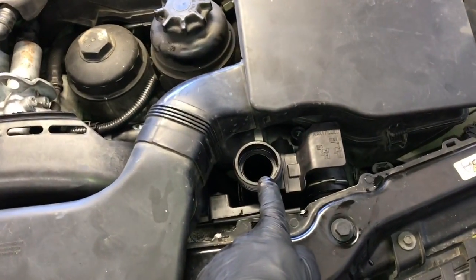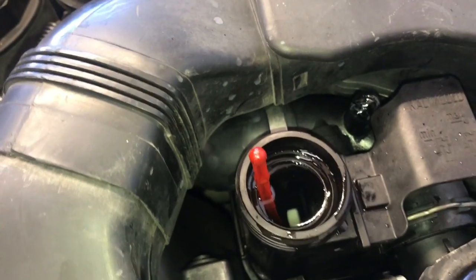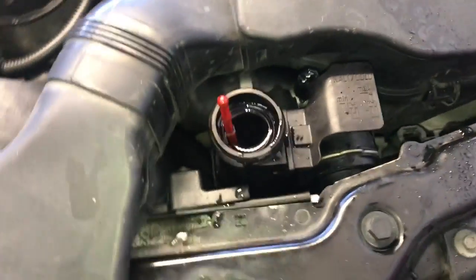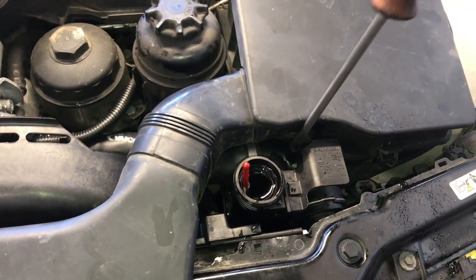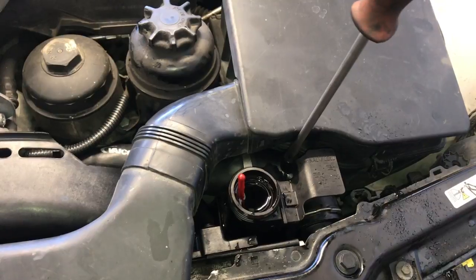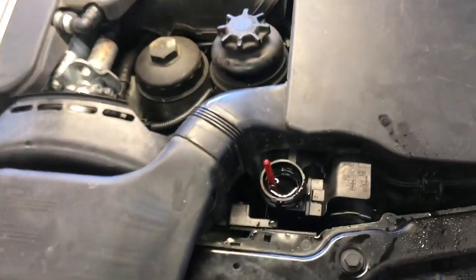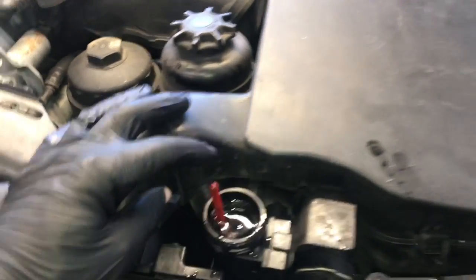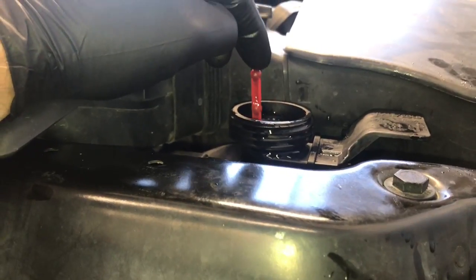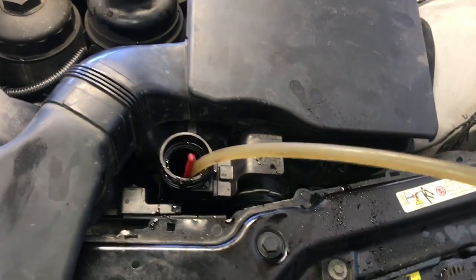Fill the coolant reservoir all the way up until it overflows out the top and out of the bleeder hole. Use BMW coolant at a 50/50 mix. Once the coolant is full and all air bubbles have come out of the bleeder screw, reinstall the bleeder screw — run it in until snug, it's plastic so don't overtighten. Once the bleeder screw is secure, remove some coolant from the expansion tank — if left too full it can break the bottle. Use a fluid extractor or turkey baster and suck out until the level is at the indicated mark on the side of the bottle. Suck out a couple ounces of fluid.